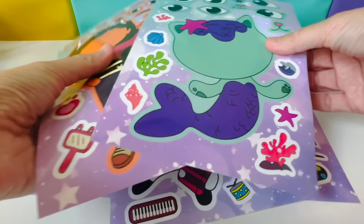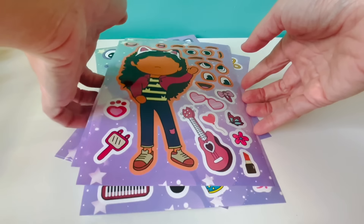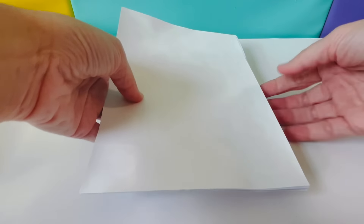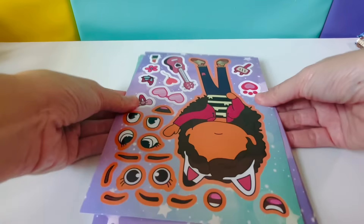Let's mix them all up and turn them upside down. Let's see who we have first — Gabby!